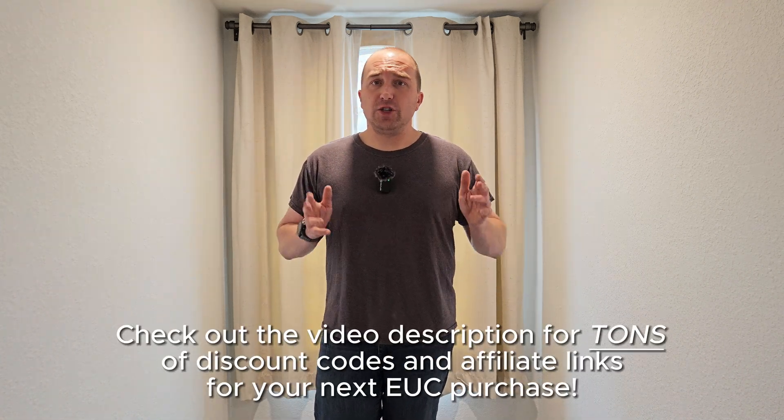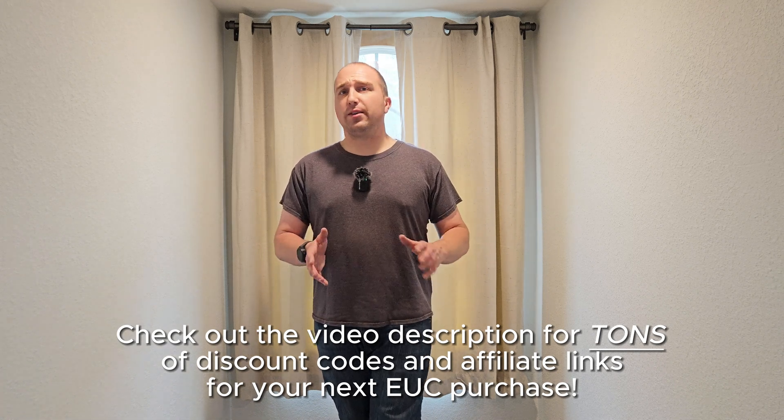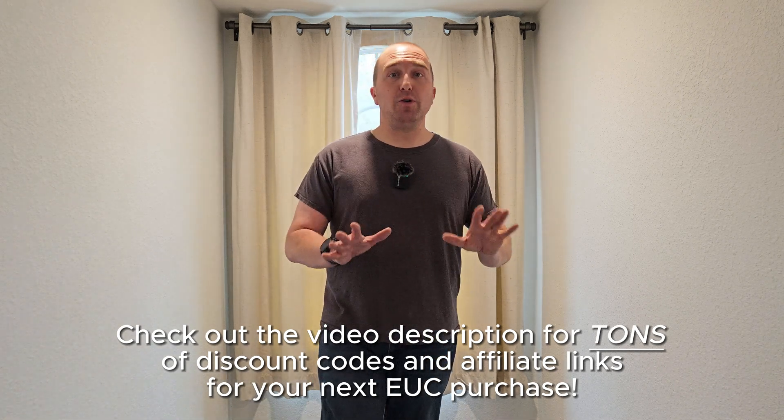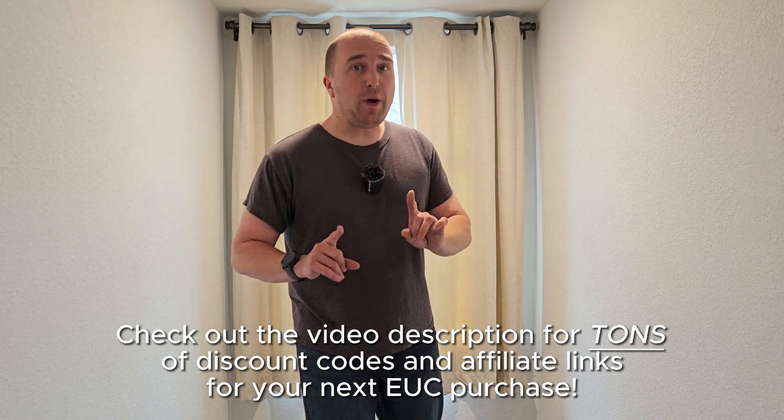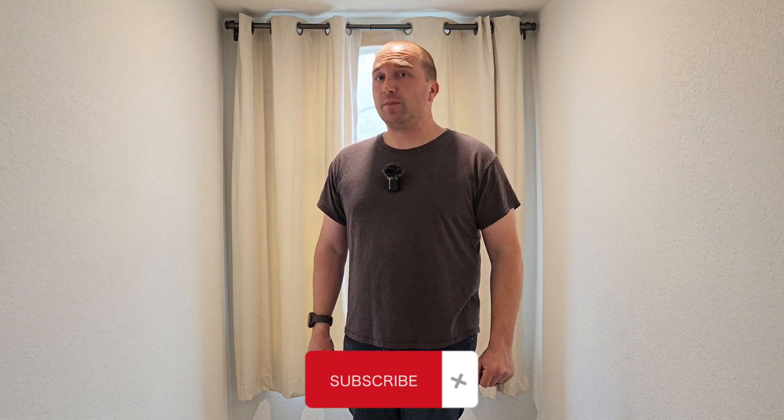If you're in the market for a new EUC, check out the video description for lots of discount codes and affiliate links, which directly help support the channel. And most importantly, if you haven't already subscribed to the channel, you need to do so. If you don't, I will be very disappointed — I won't be mad, but I'll be very disappointed. Please don't disappoint me. Thanks for joining me and I'll see you next time.